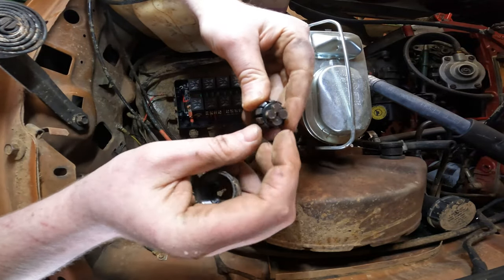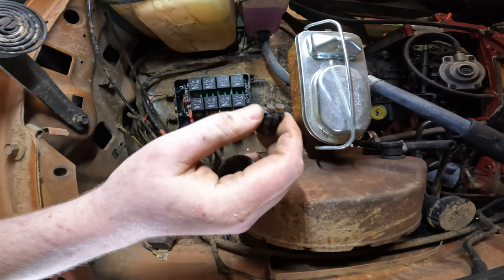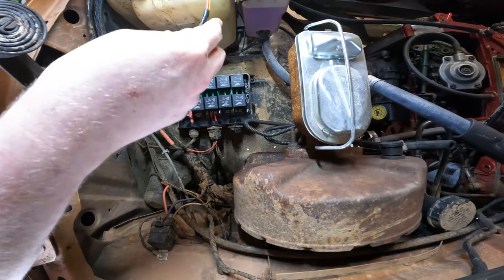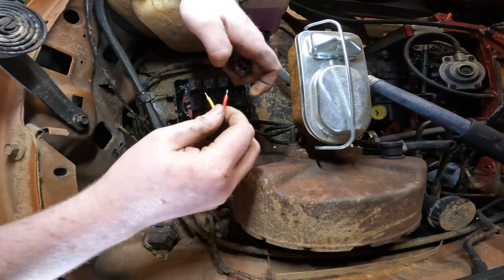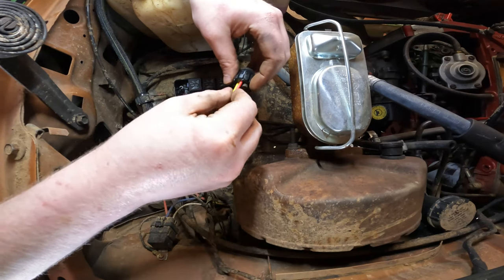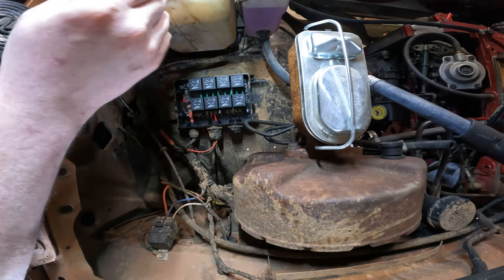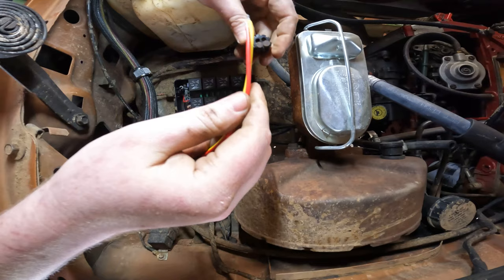We've got four little plugs here — we're going to take a couple of them out, then run our wire through the nut and into the terminals, and thread the nut in to sandwich everything together. We need to remember that red is our right-hand side radiator fan and yellow is our left-hand side radiator fan.